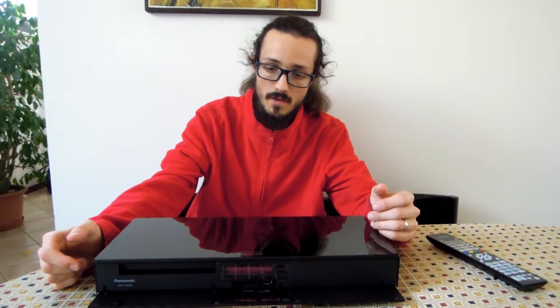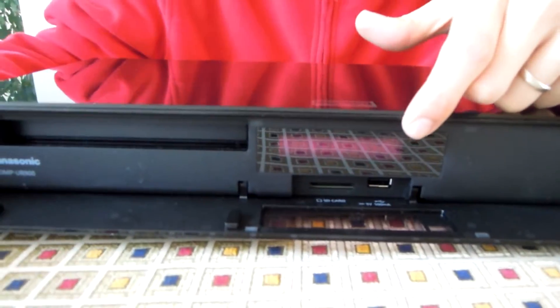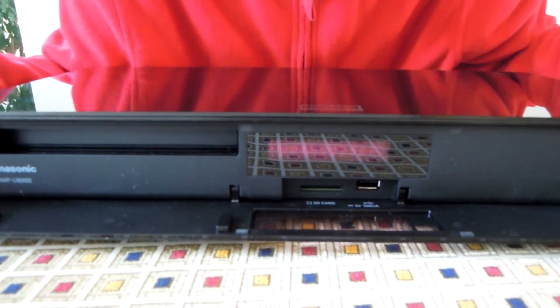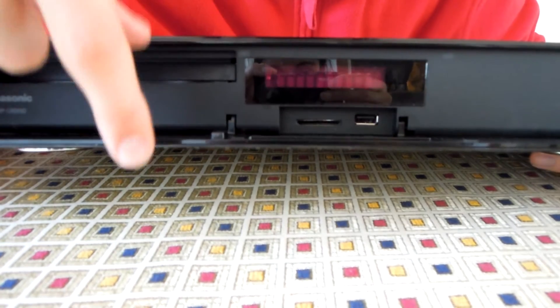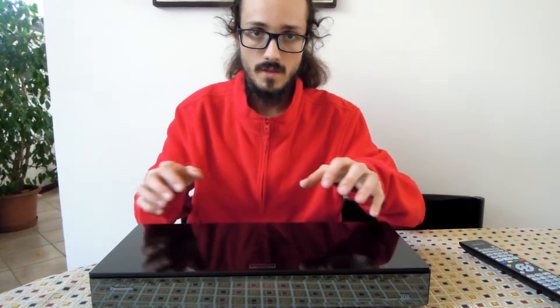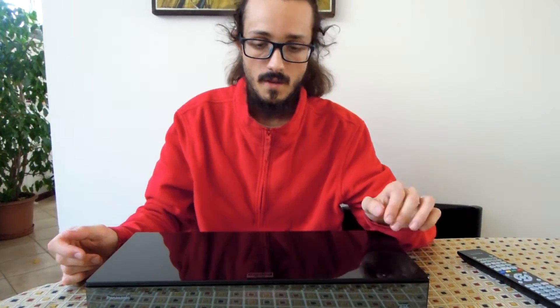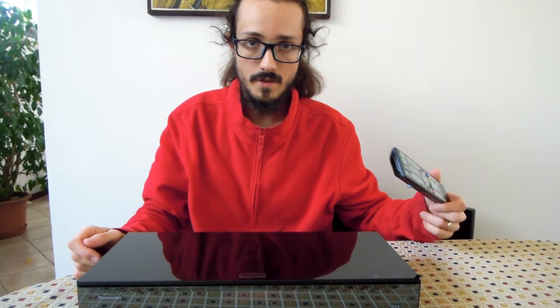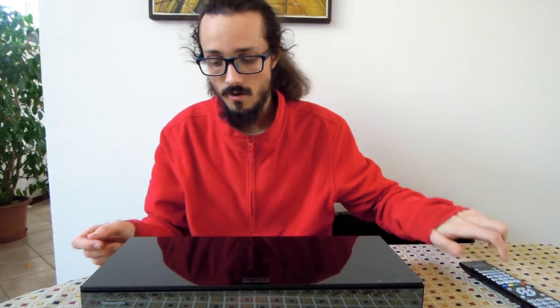On the front we have obviously the Blu-ray reader and this little monitor. Under the monitor we have a USB input and SD card input. The only buttons on the unit are these two touch buttons, but for the other functions you have to use the remote control.